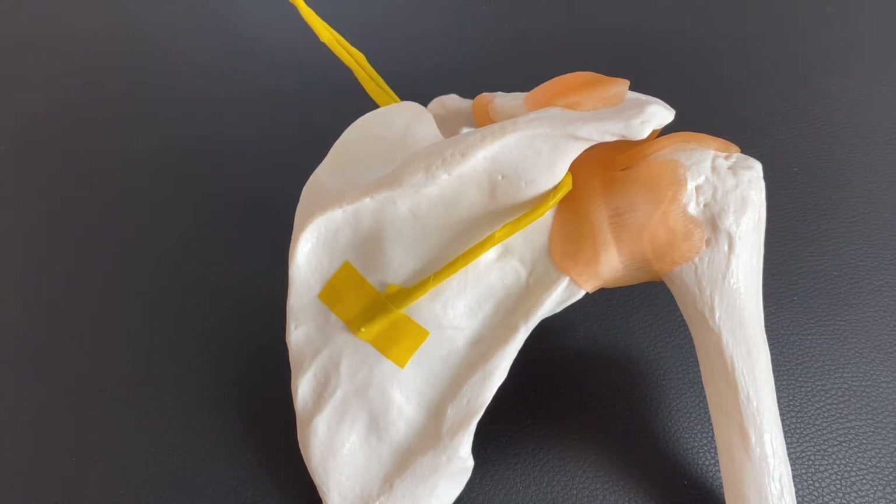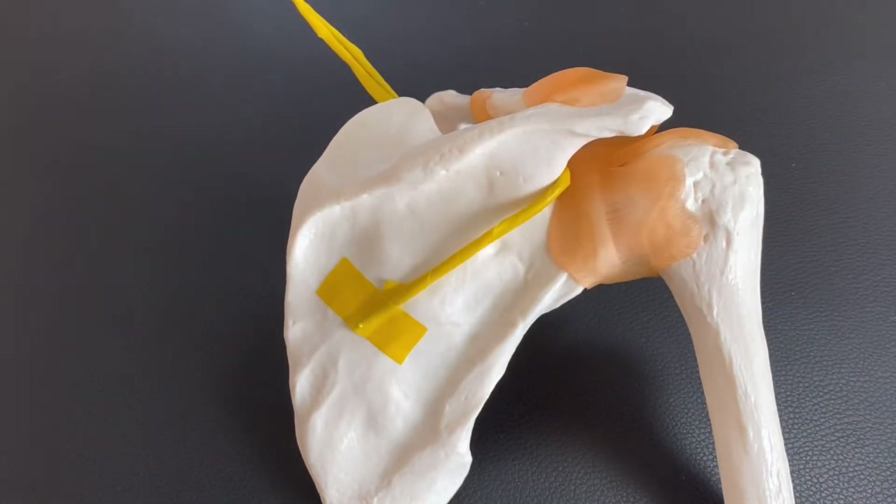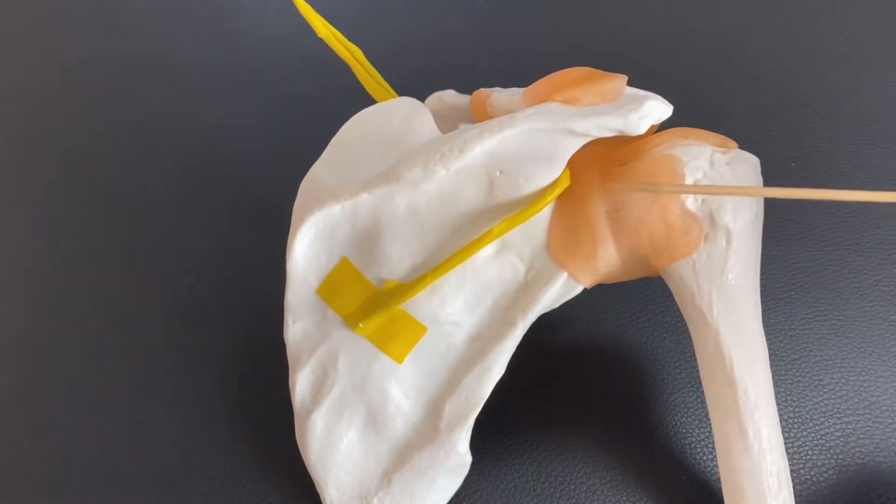In this video, I am going to explain how to do neural manipulation for the suprascapular nerve. This nerve is very important for the scapula and shoulder joint.